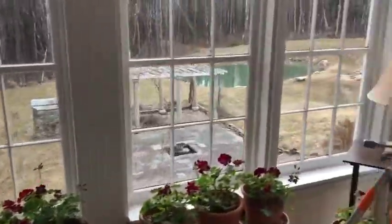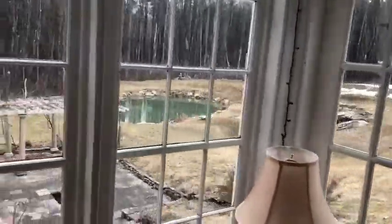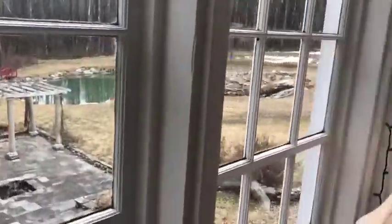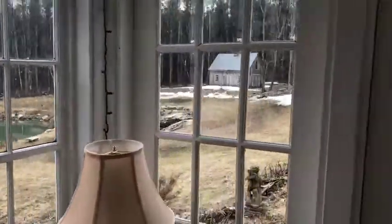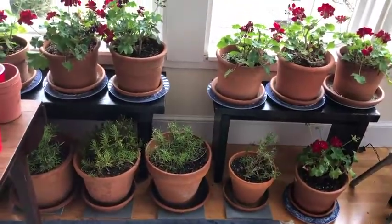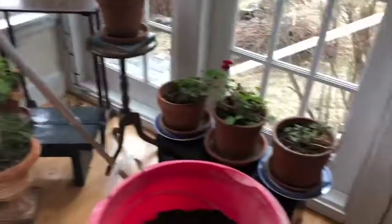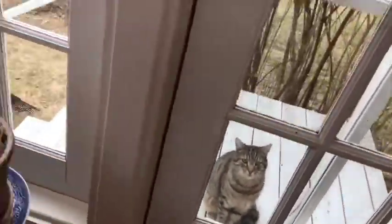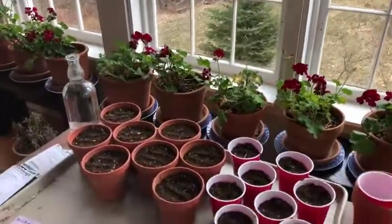So we're out here on our sun porch. The pond is still not frozen — yay! It's pretty muddy out in our yard these days, but that's to be expected. We've got all these gorgeous rosemaries and geraniums, and our cat Pip is outside the door. Hello Pip. He wants to come in.